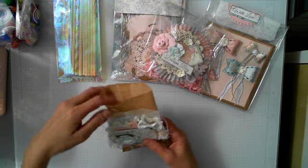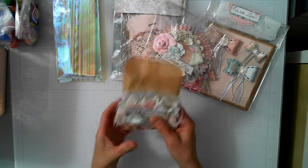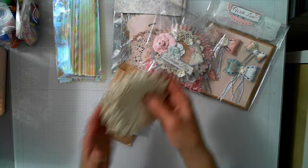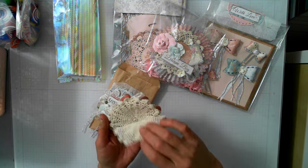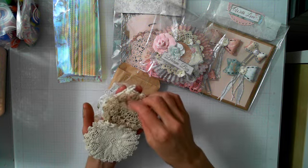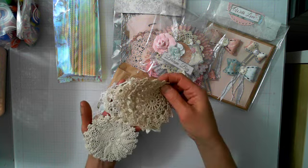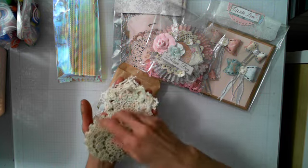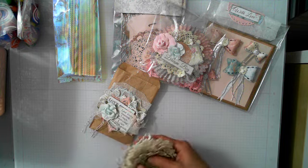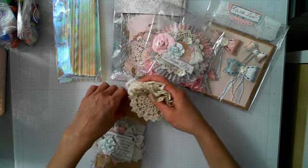I included a pack of crochet doilies in both packages. Since there are two packages, I wanted to make sure to decorate each one. Let me put these back in.